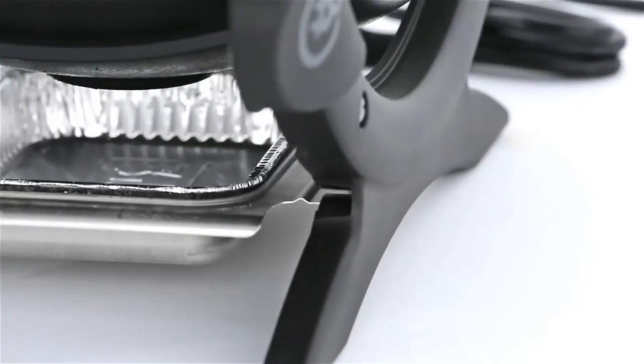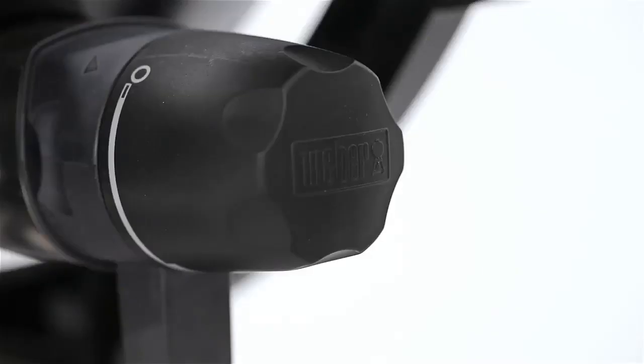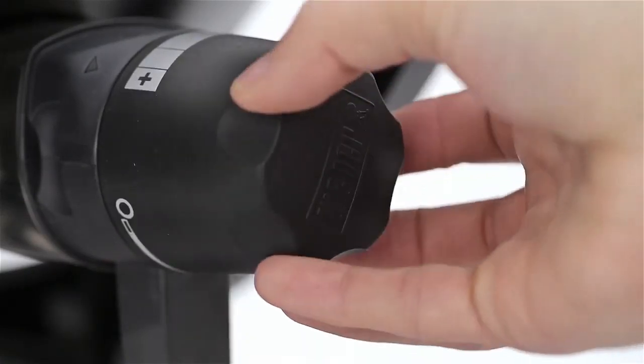Beneath the cast aluminum body, a removable catch pan holds meat juices and rendered fat until it can be emptied. The heat control knob has infinite settings, so your electric grill will get hot enough to sear a steak or roast a chicken.